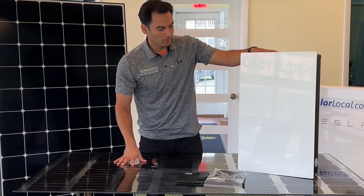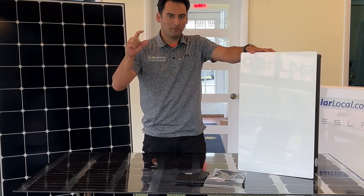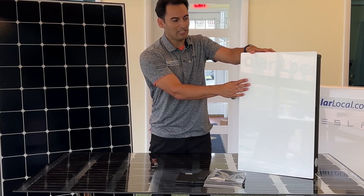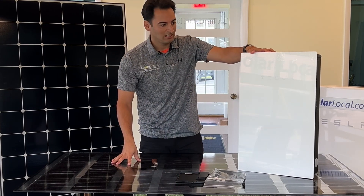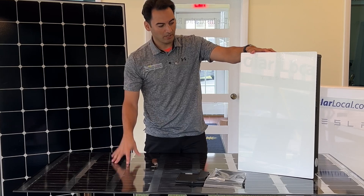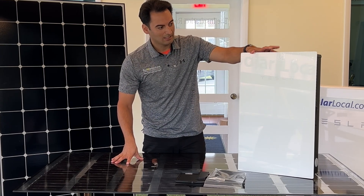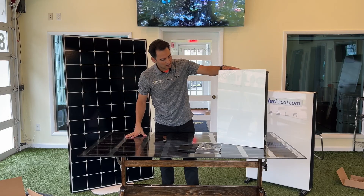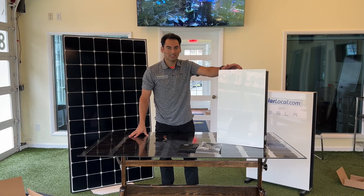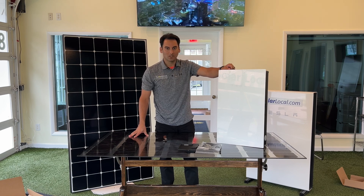So you would have panels on the roof, from the panels you'd have the mid-circuit interrupters from each string going directly into your Tesla inverter, and then from the Tesla inverter it's going right into your point of connection. That's pretty sweet. There's the unboxing of the Tesla 7.6 inverter and we can't wait to start using this on some of our customers' homes.